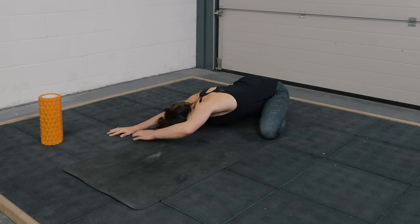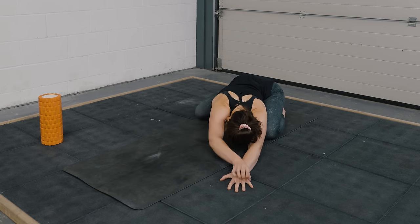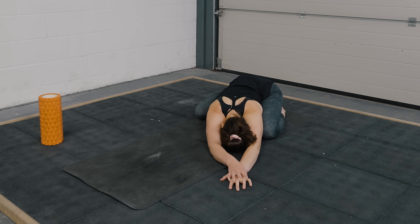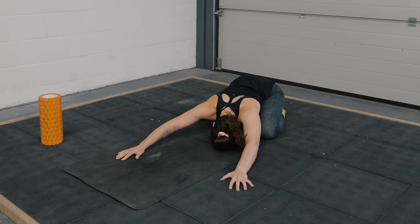Then release and we'll just take it over to the other side. Right palm stacks this time, send the weight back. Notice if there's a difference between the left and the right side, just observing that. Let's come back through center now with the hands and we'll just start to peel the forehead away from the floor. As you start to gaze forward, rock up.